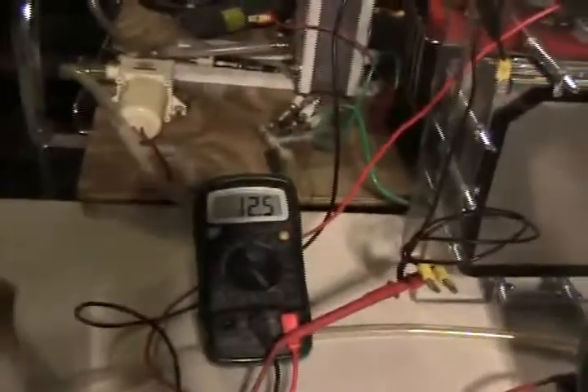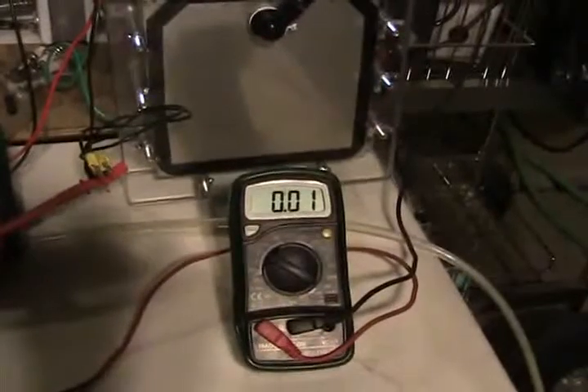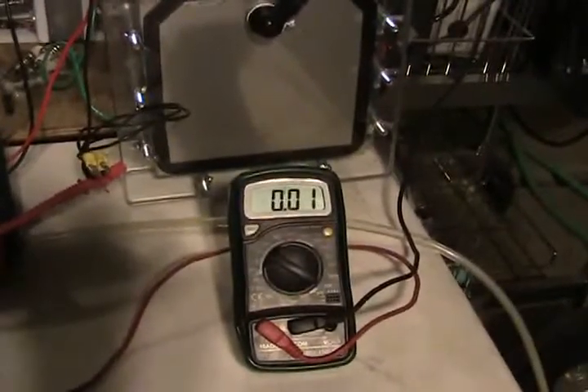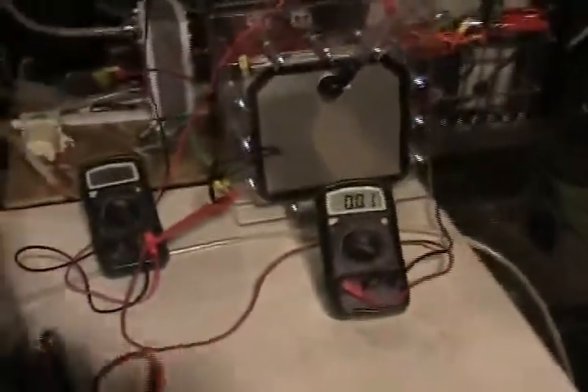That's the voltage, and that's the amperage. It's a very low amperage, but it's still drawing some amperage. It is a 20-plate cell, if you cared to count them, which means there are 19 cells inside this stack.